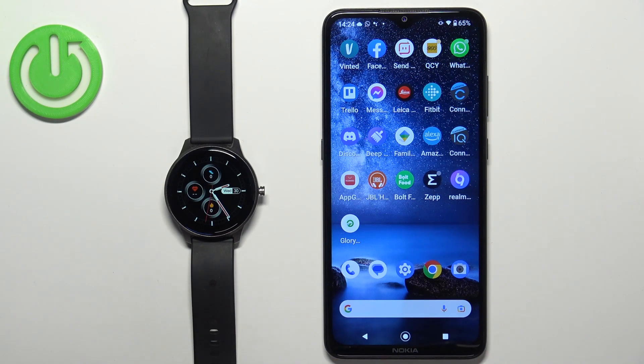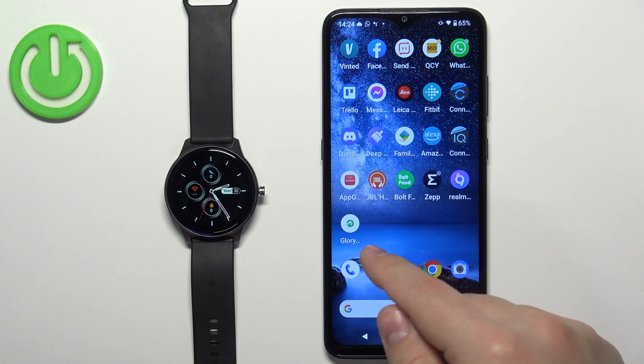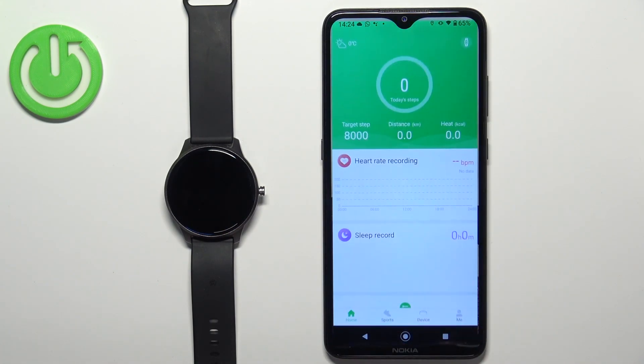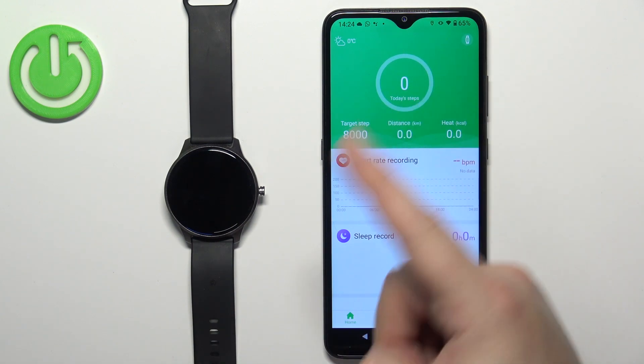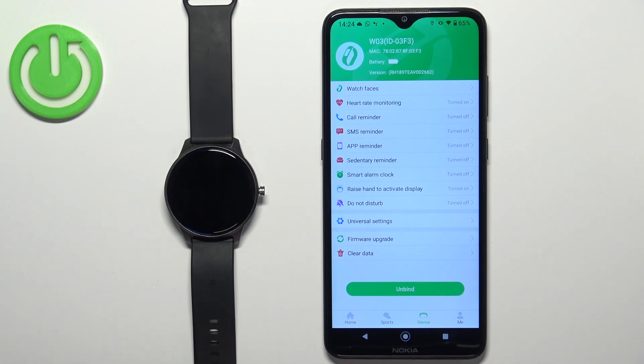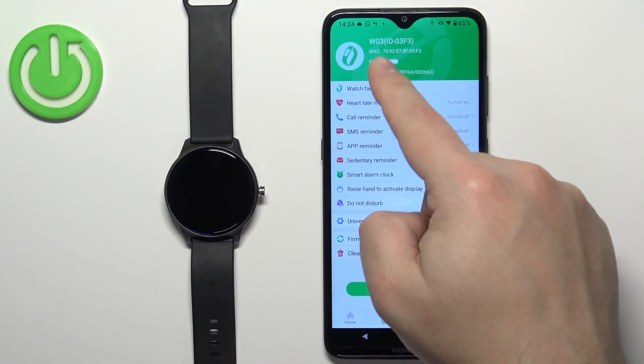Now let's continue with the reset. Open the GloryFit application on the phone that is paired with your watch. In the app you should see the home page — tap on the device icon to open the device page, and it should bring you to the device page for your W03.